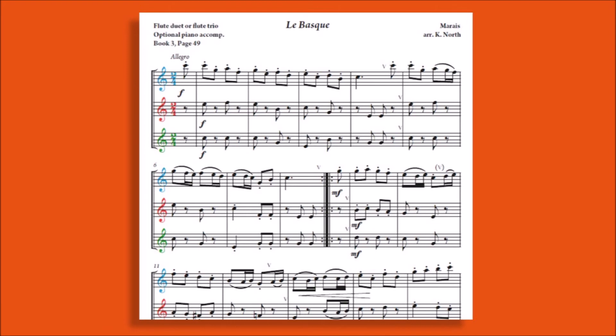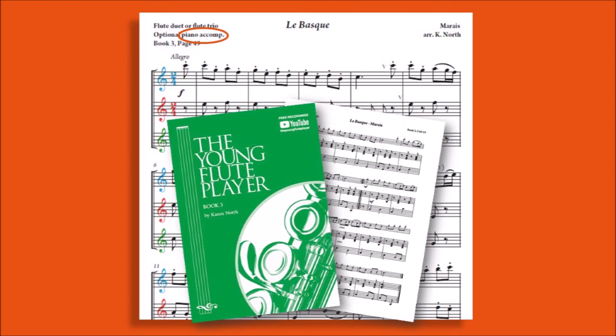Many of the arrangements offer maximum flexibility. The piece can be played as a trio, or the blue and red parts are harmonically complete to be played as a duet, or there are optional piano parts for some pieces.